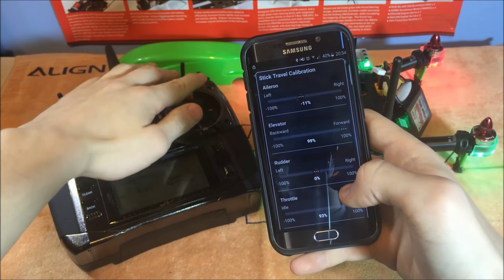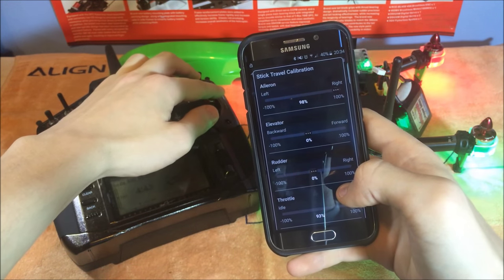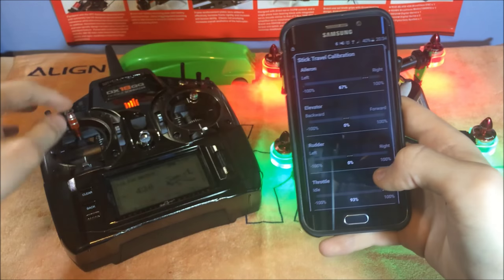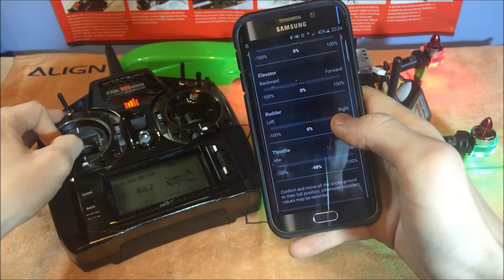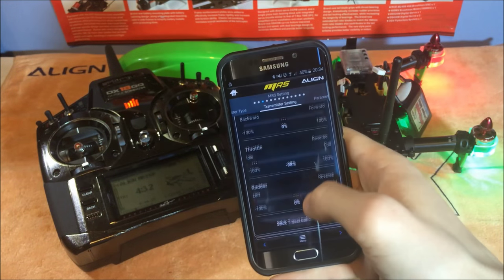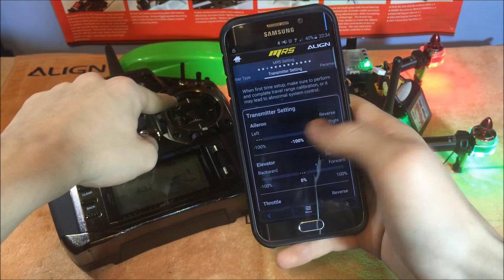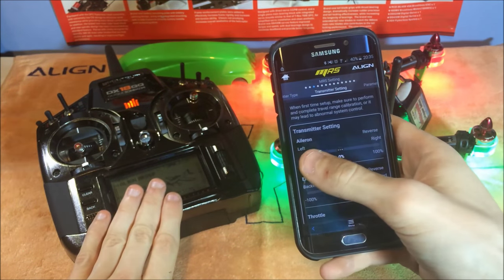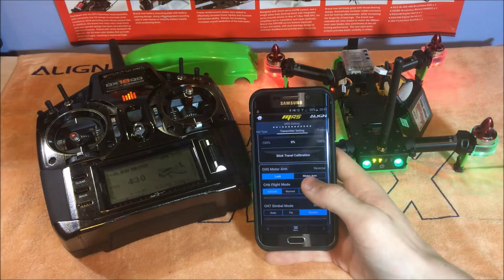After calibration you can see the elevator is 99, pullback 99, aileron 95%, then 98, 100, 98 — that's good enough. Do the same with throttle and rudder, then click complete. Also, before you go into stick calibration — if you move your aileron to the left and the quad goes right, go into your transmitter and reverse that servo channel.